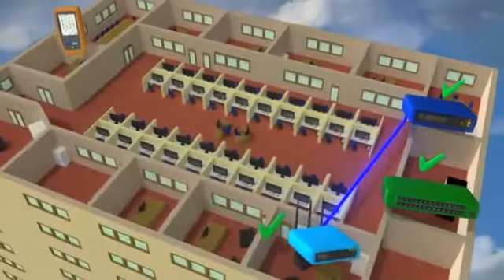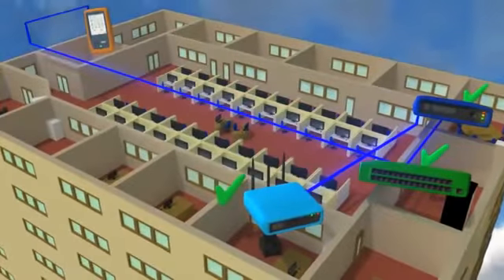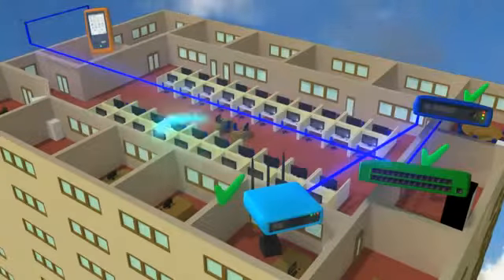The unique verify feature tests the performance of the wired and wireless networks by sending traffic from the wired to the wireless side and back again.